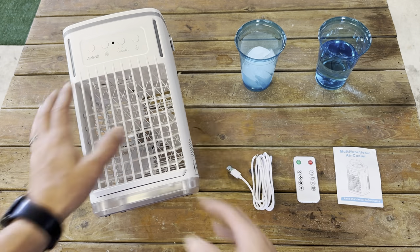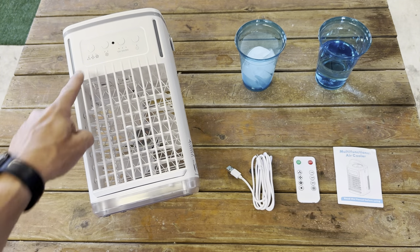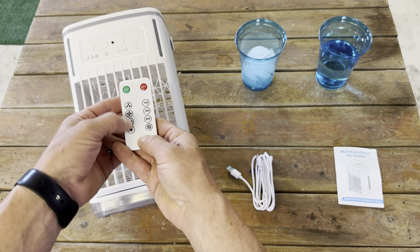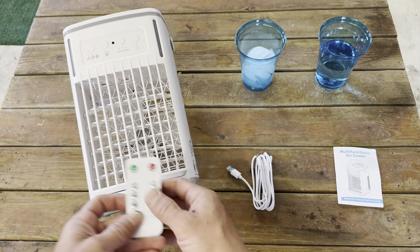If you don't fill it up, you can use it just as a fan. It has a little tab here where you can adjust where you want the air to flow, three different modes, and it's also the same thing on the remote — different modes. It has lights on it, so it has seven different lighting options. If you want to use it just as a nightlight, you could do that.